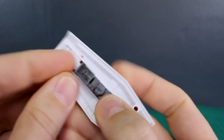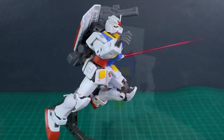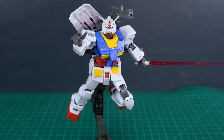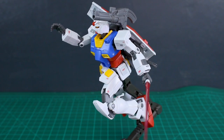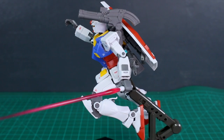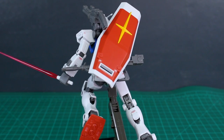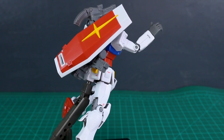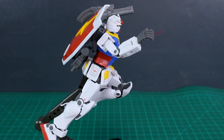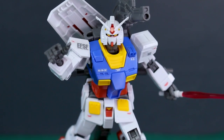The shield can also be attached onto the backpack by folding up the connector piece and plugging it into the center of the backpack. Also worth mentioning: there's a flap on the back of the calf that opens up to reveal a hidden thruster bell inside — a very cool detail you don't often see on an HG kit. The knee also has nice color separation with the gray vent part and some gray bits poking through the armor. Overall, despite a couple of stickers, the color separation is really quite nice.